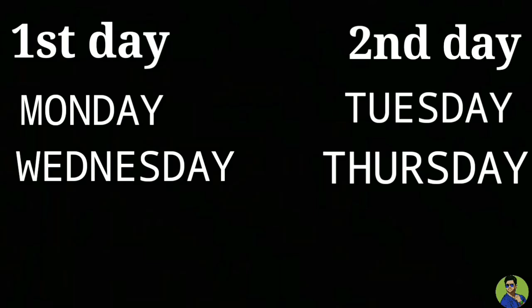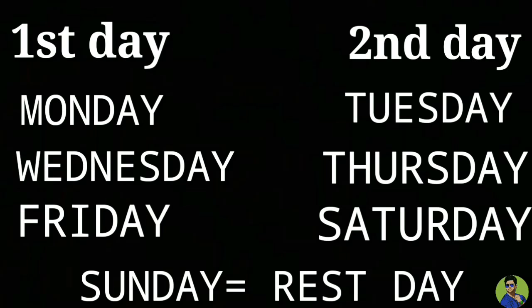This two-day routine you have to perform 6 days a week. That means Monday is the first day routine, Tuesday is the second day routine, Wednesday is the first day routine, Thursday is the second day routine. And Sunday will be your rest day.